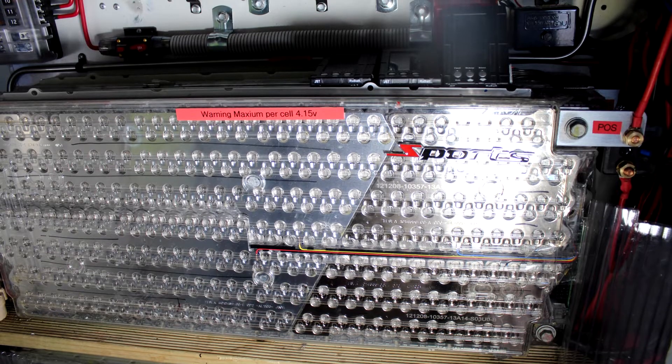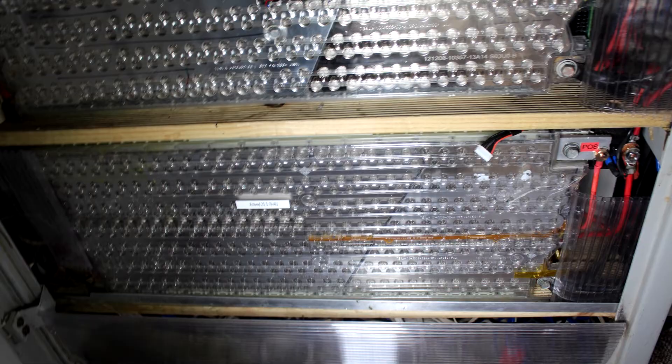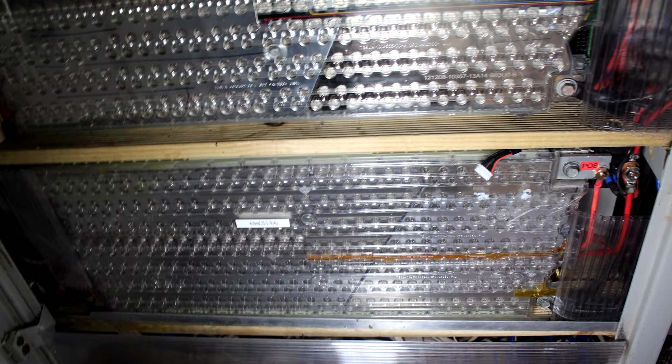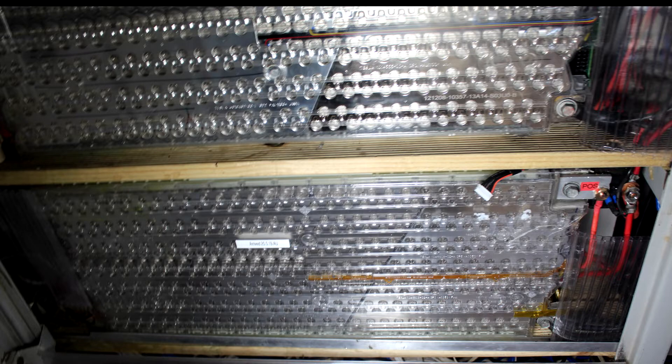Battery number one and number two control all my 13.8 volt DC appliances, such as my 20-odd surveillance cameras and recorders and all my home lighting. Battery number three is dedicated to my 230 volt AC requirements.